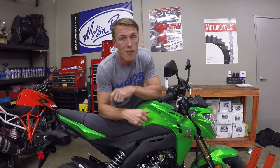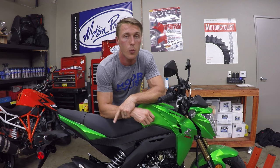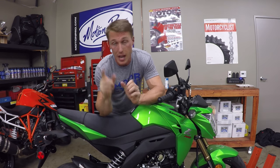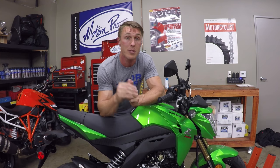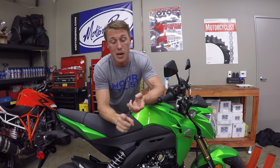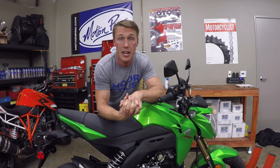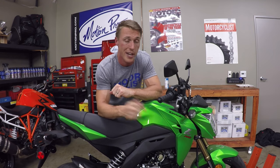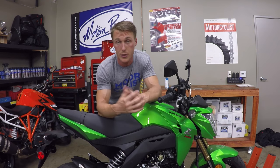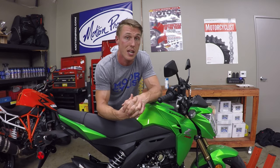Alright, ran the Z125 on the dyno and we did pick up some peak horsepower. We went from 9.14 horsepower with just the exhaust pipe, to 9.76 horsepower with the DCR cam. However, all of our gains were from 7500 RPM up — from 7500 RPM down, we're actually losing horsepower and torque compared to stock. That's pretty common with a high lift camshaft. We're still running the stock air box and air filter and have not added a fuel controller, so once we do that, we should see more peak horsepower and hopefully prop up that midrange performance as well.